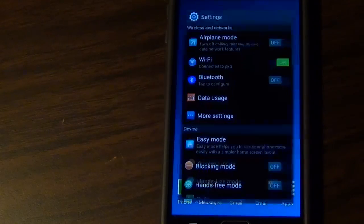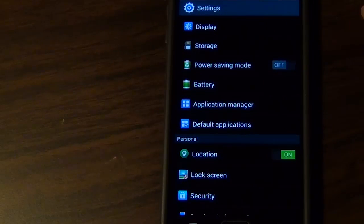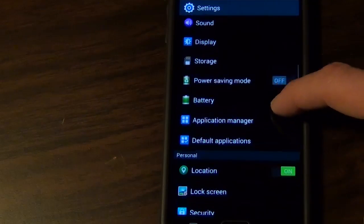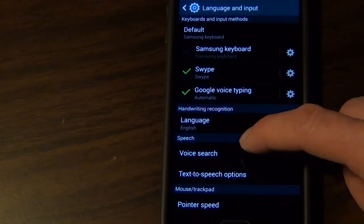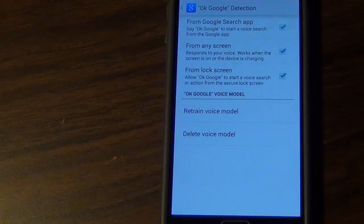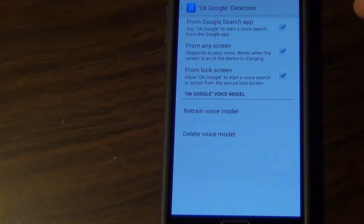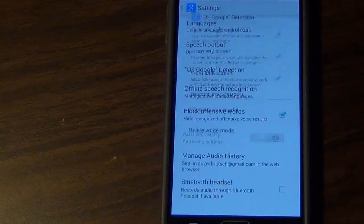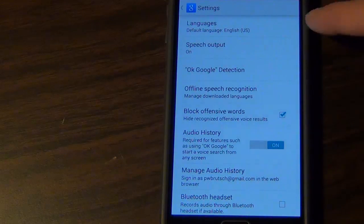First we're going to go into settings and configure Google Now. I have a Samsung Note 3, so your menus may be a little bit different. What you're looking for, at least in mine, is Language and Input, then Voice Search, then OK Google Detection. You're going to want to turn these on, and then you can choose if you want to do it from any screen or from the lock screen. Make sure your language is set to the correct language as well.